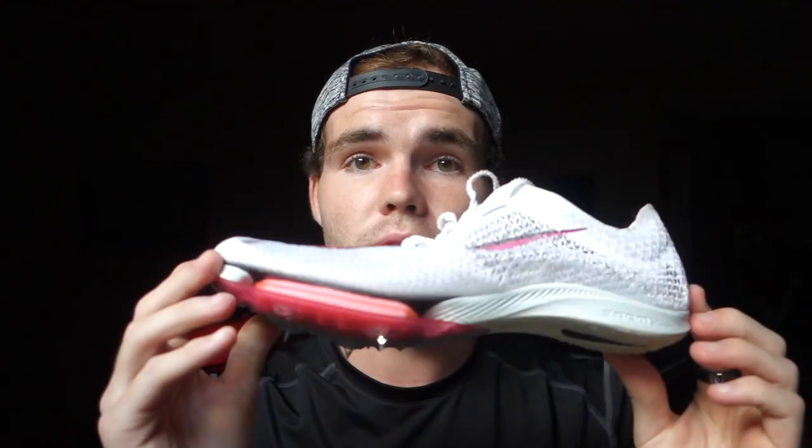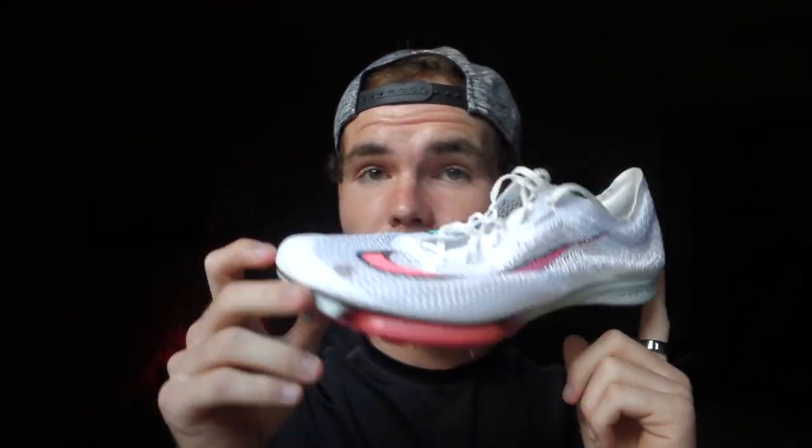The next thing you may be wondering about is price. Looking at these three shoes: the middle version — an older style — goes for around $100 if you can find it. The newer version retails for about $150 and is pretty easy to find right now since it just came out. The most expensive and hardest to find is the spike, which retails for $180 — so around $200 with tax and shipping — but on resale sites like StockX they're going for $400 to $700.